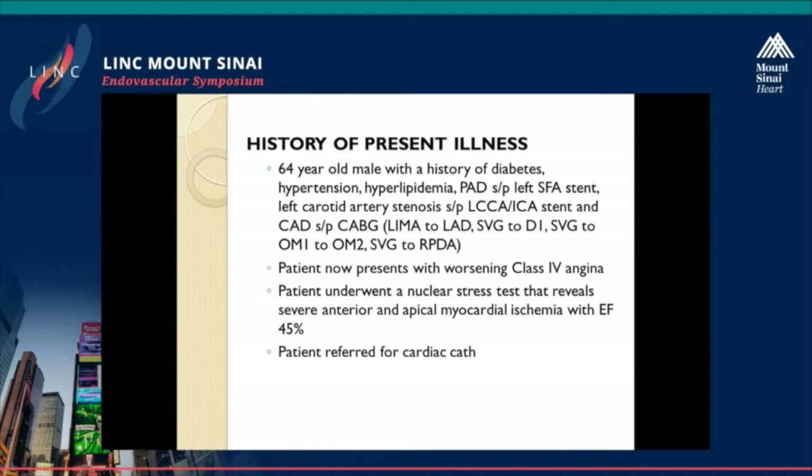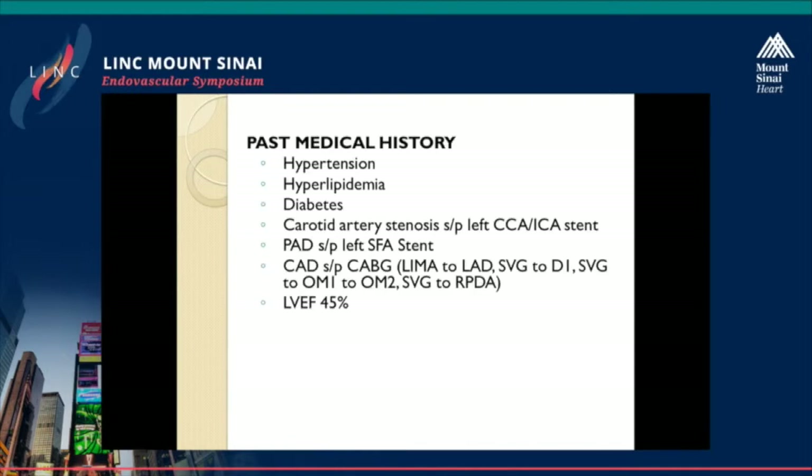He underwent a nuclear stress test at his cardiologist's office, and the patient was found to have severe anterior and apical myocardial ischemia with an ejection fraction of 45%. He was referred for a cardiac catheterization. That's the patient's past medical history, which we've gone over.